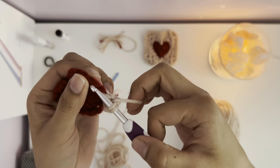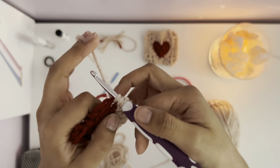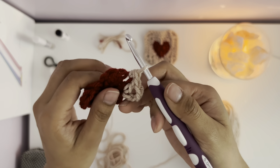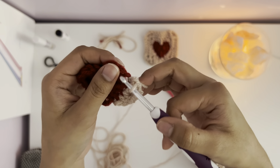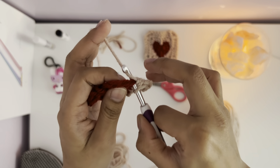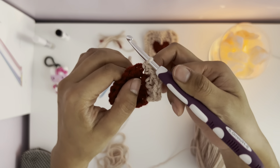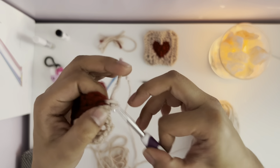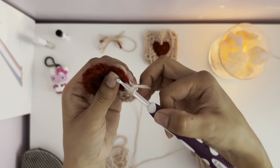You chain up by two and make a double crochet — pull over and go into the next stitch, put your hook through, pull over your yarn, pull through the stitch, pull over and pull through two loops. Repeat and go into the next stitch, then chain up by two. After that, pull over and make another double crochet, but go into the same stitch you just went through. Put your hook through there again, pull over and pull through twice.